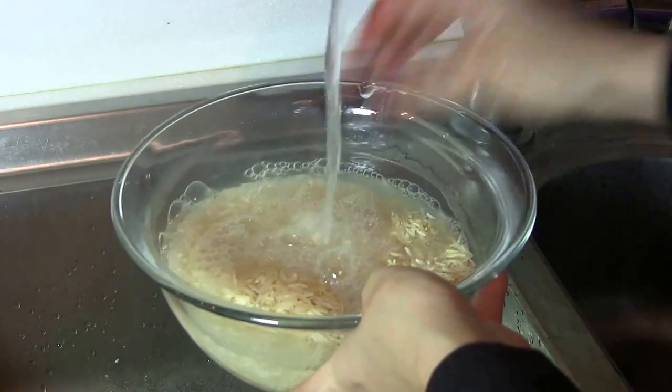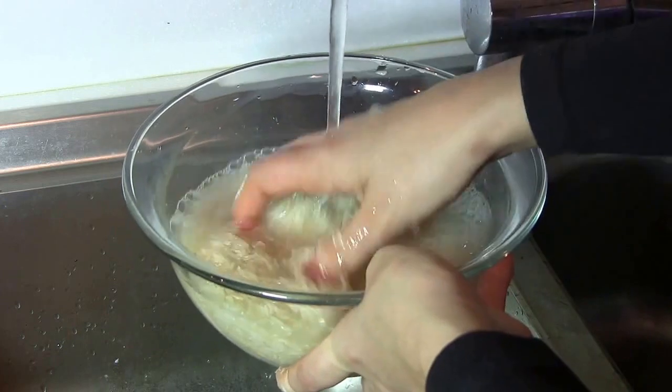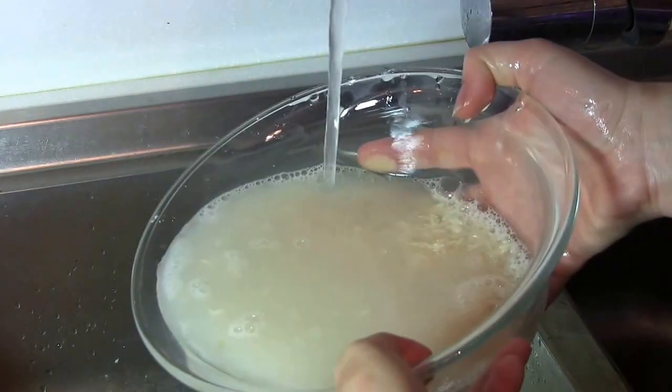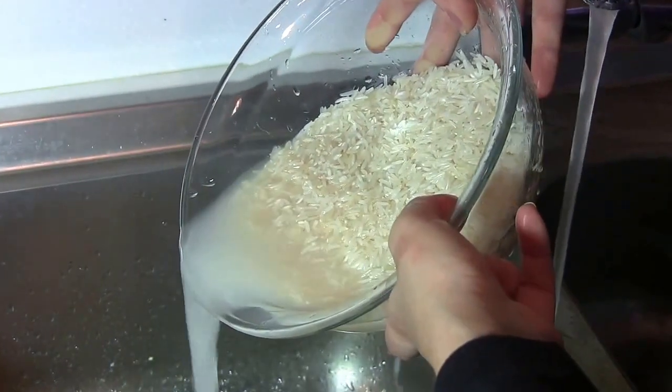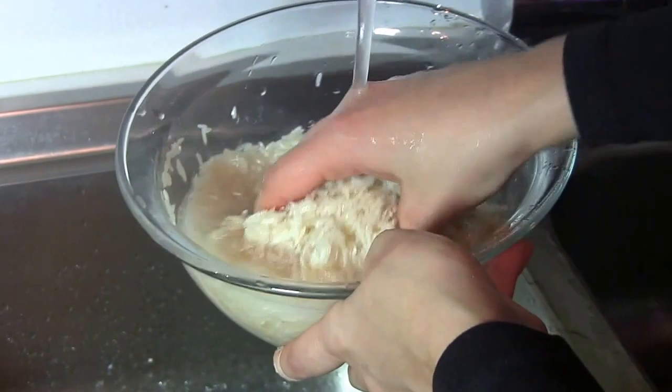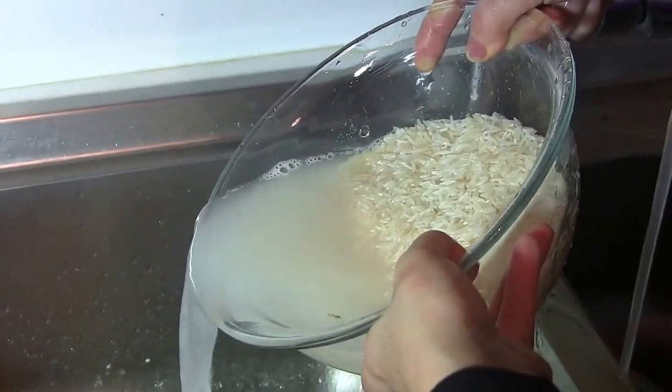First, start washing the rice under running water until all the dust disappears. You can gently rub the rice in your hands so the dust will go away easily, but remember not to press the rice too much, otherwise the pieces will be broken.